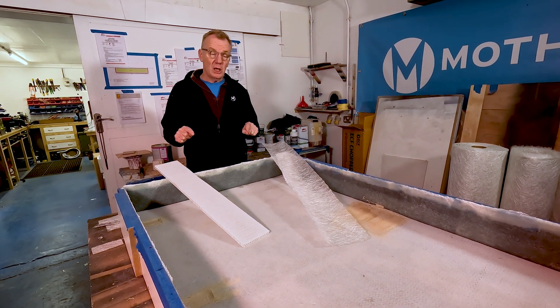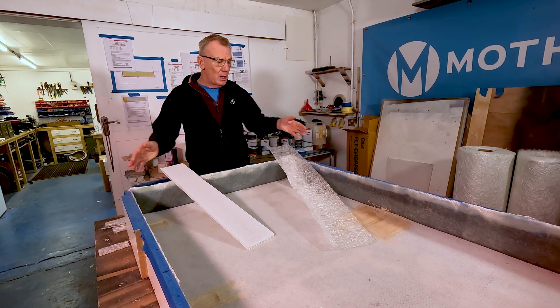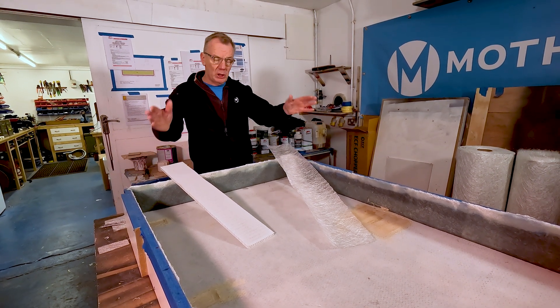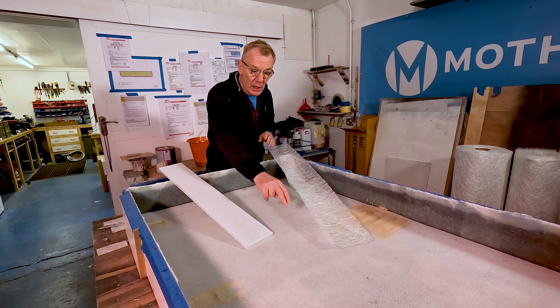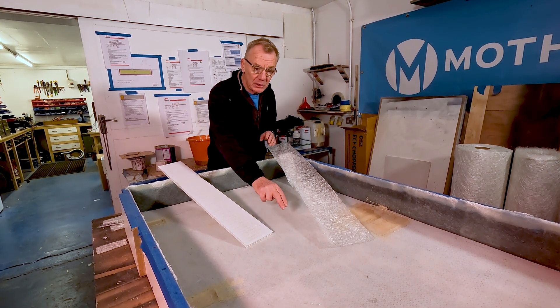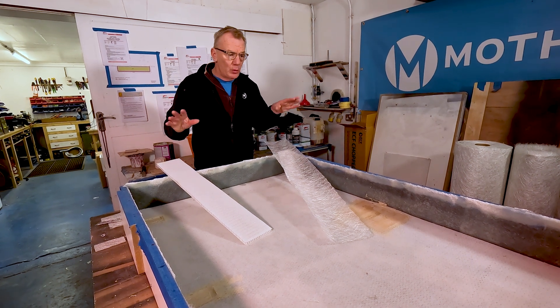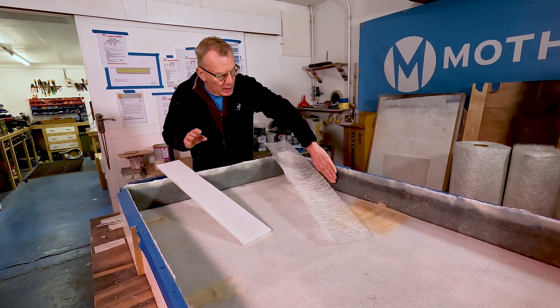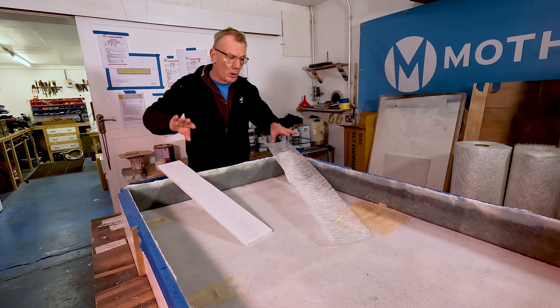We don't make a standard size of hatch because every boat we do is different. But we do make it in the same way with melamine boards with a little bit of a curb in what will be the top to get the water off. But here it looks flat.